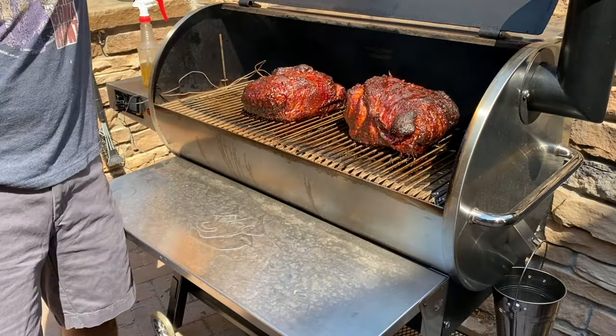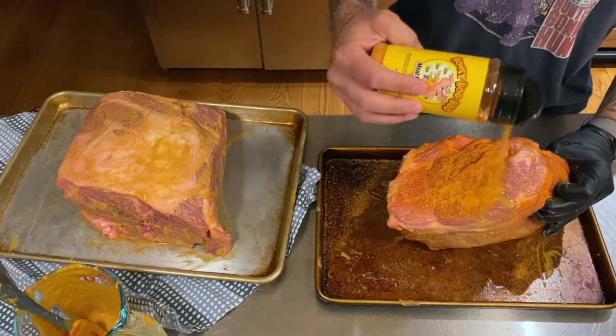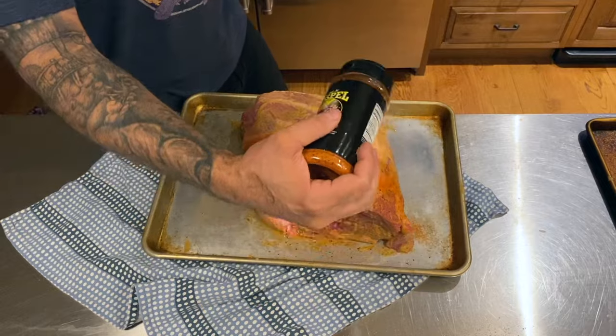Today we're smoking two pork shoulders and I'm testing two different Meat Church rubs to see which one I like best. Hold on to your butts because it's time for some TWW BBQ.